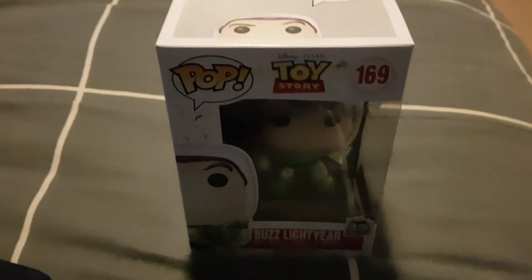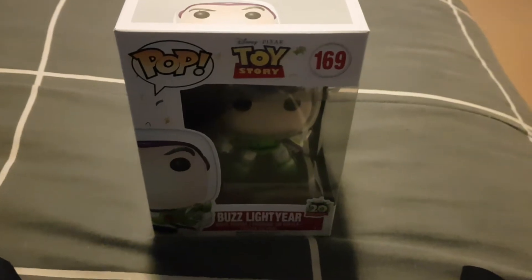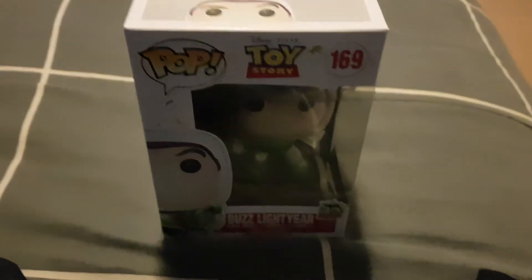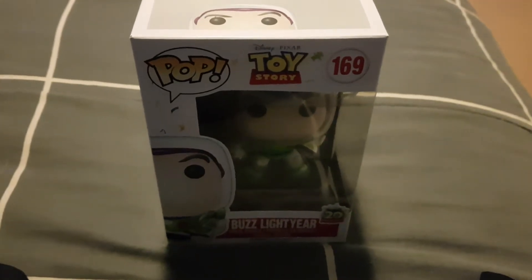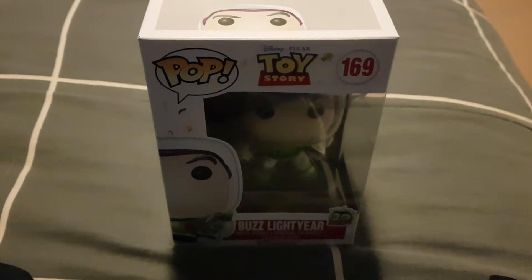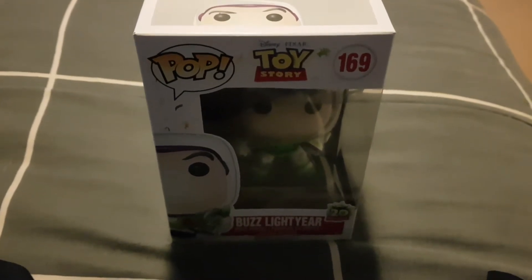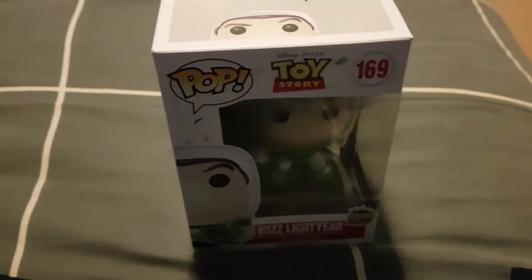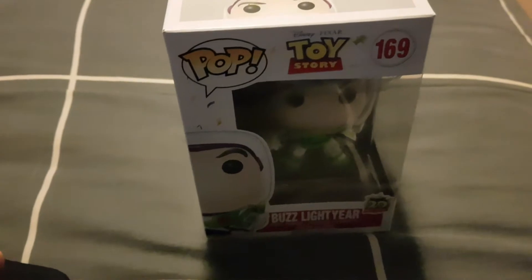Hey guys, Lutopia back again, bringing you an unboxing of the Buzz Lightyear Toy Story Funko Pop. I got this yesterday and I tried to get it ages ago, but at the moment it's been pretty hard to get the Buzz Lightyear Funko Pop. A lot of the stores now don't supply them, so to get this for me was really a great success.